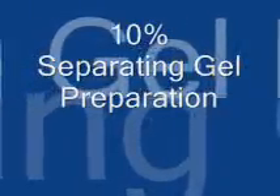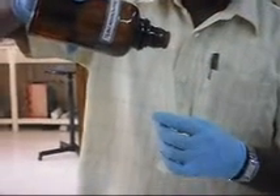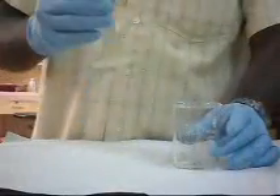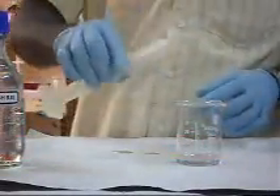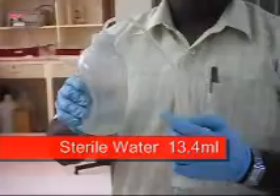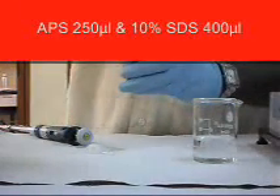For 10% separating gel preparation: 16 ml of 12% acrylamide-bisacrylamide solution is added, followed by 10 ml of Tris-HCl at pH 8.8, and 13.4 ml of sterile water. Then TEMED 35 µL, 10% APS 250 µL, and 10% SDS 400 µL are added.